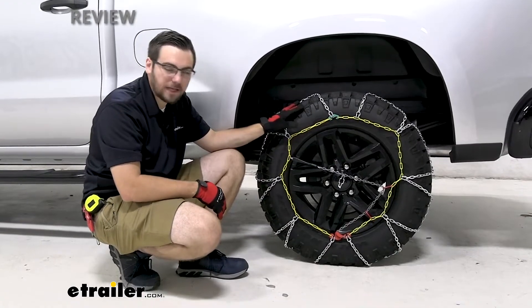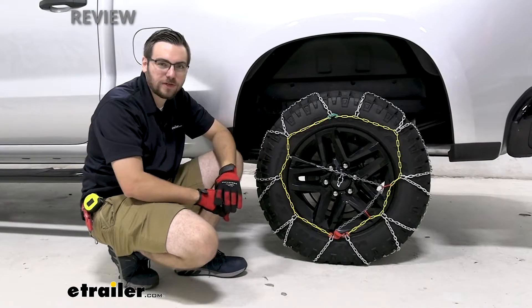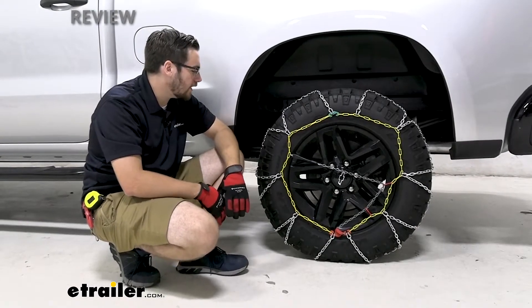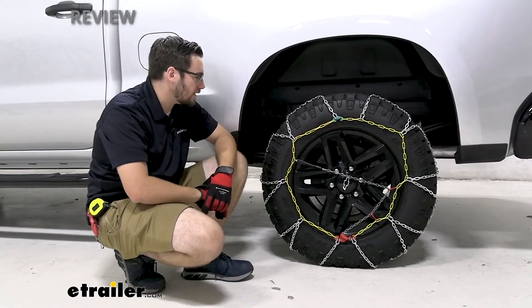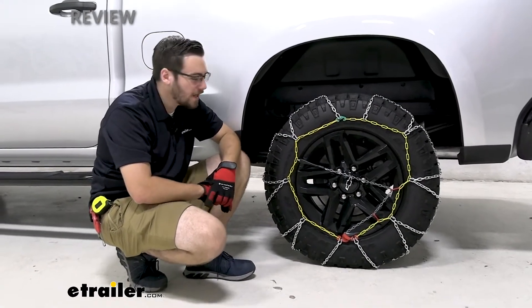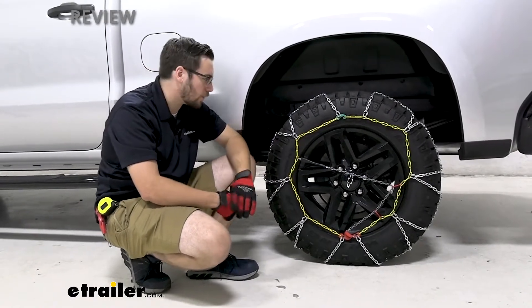What's nice about these is we're going to be able to get them on in the garage and hopefully not do too much damage. Of course, I wouldn't take it too fast. You're going to have a speed rating of about 30 miles per hour with these, and that's kind of with any chain. We're going to be in those hazardous conditions, so we're going to have to be driving safely.